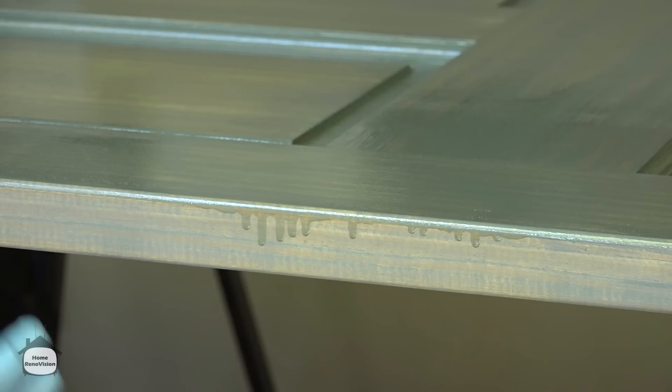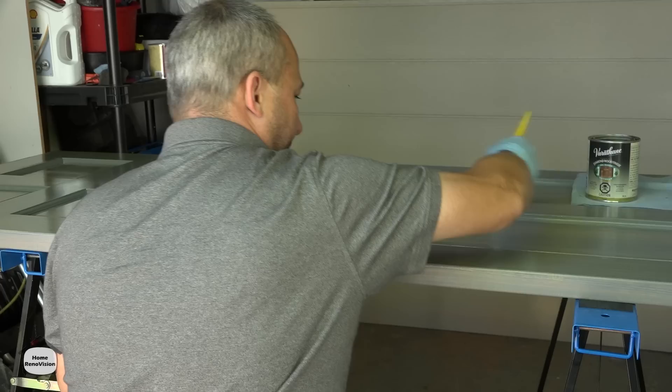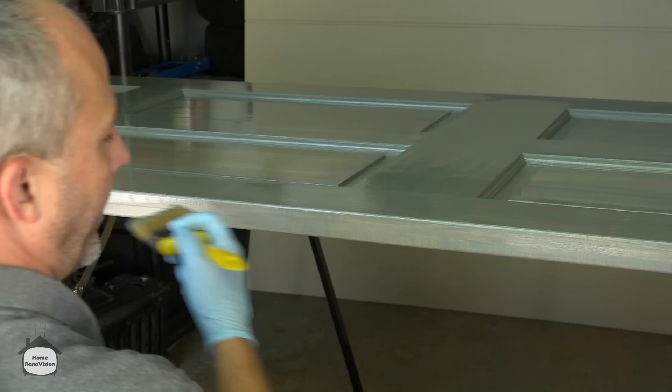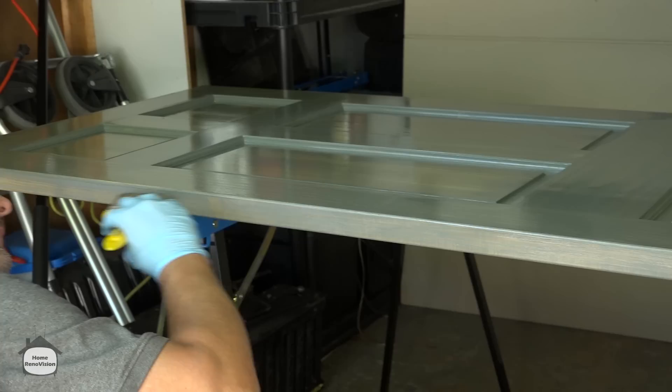One little tip for doing the sides: take your brush after you've dipped it, paint an area until the brush is relatively dry, then come back and do the sides. There'll be enough oil left in the brush to brush the side. Just keep stretching it until it stops working, and that way you can finish the side without drips.